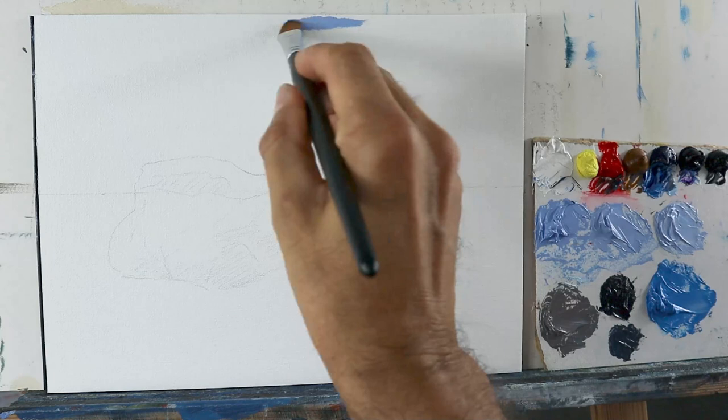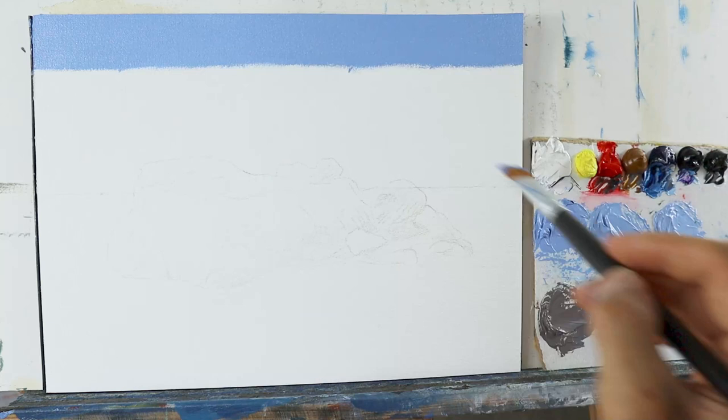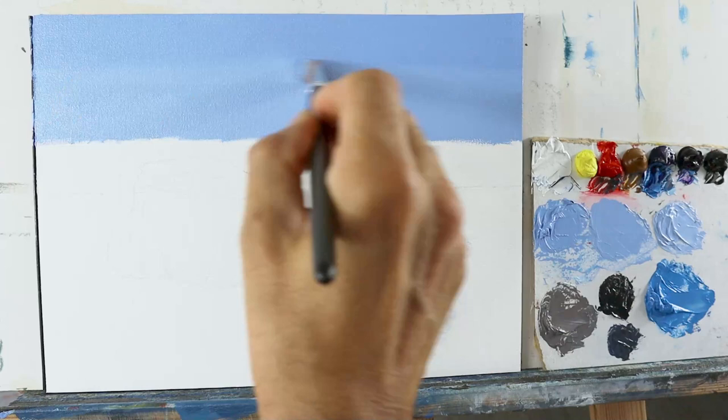It's a very in-detailed way of building up colors here on this underpainting. We're having three colors for the sky, as you can see here: the darkest one, a bit of a lighter one, and the very lightest one. And I more or less just apply them horizontal and blend them. Very easy, very straightforward.